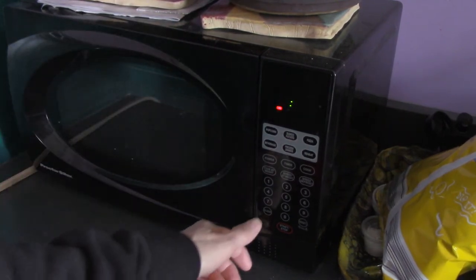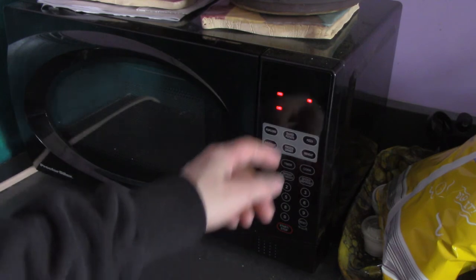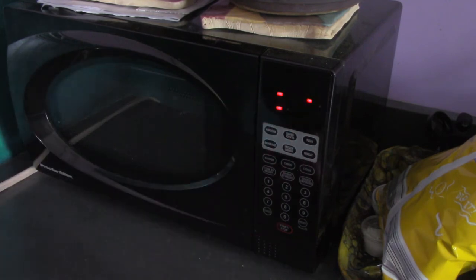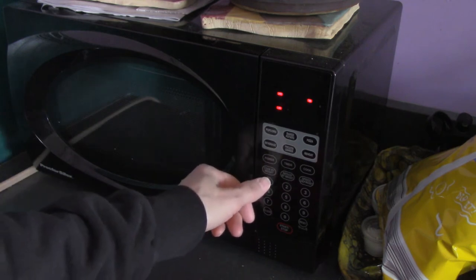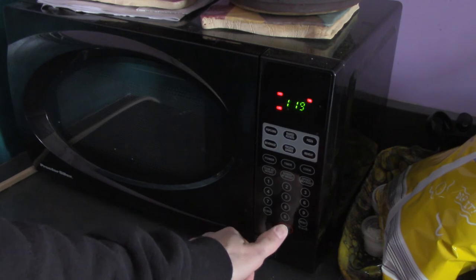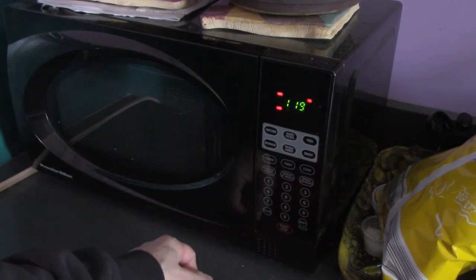Here's how you set the clock: press the clock button. You'll see the colon flash, then type in the time. So right now it's 1:19 — hit start. That should do it.